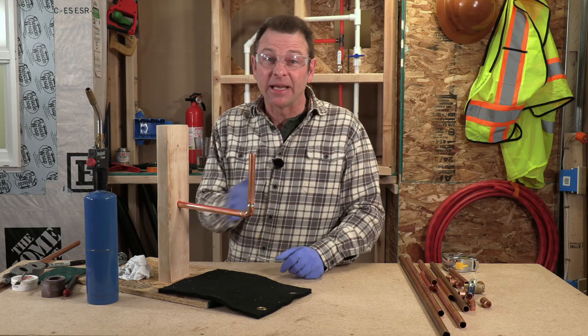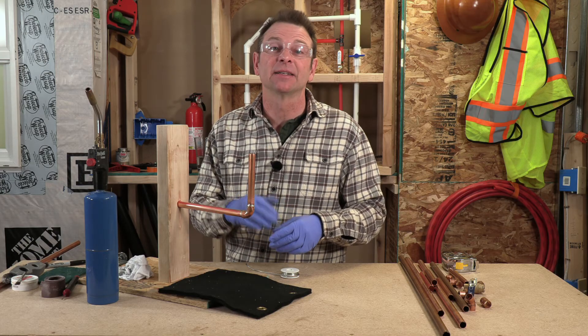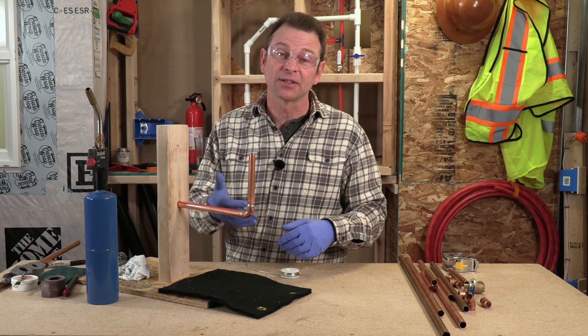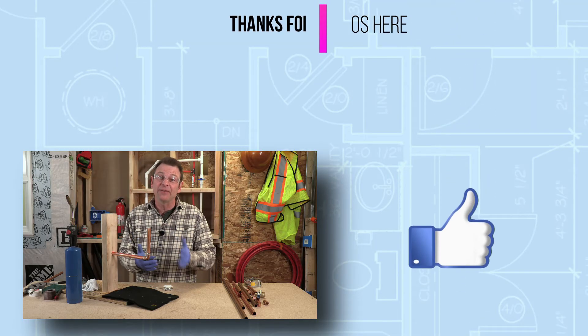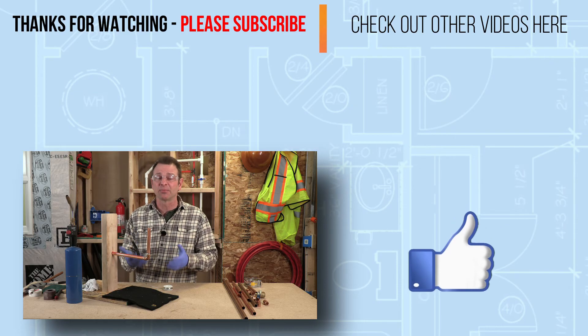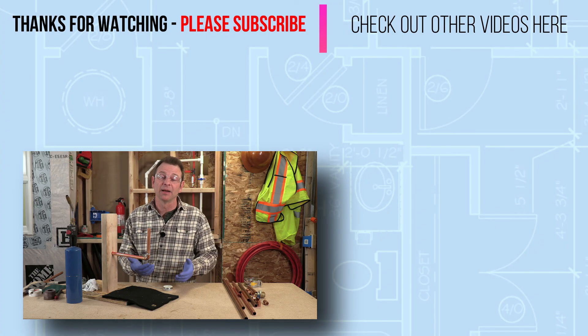So that's it — that's your basic process of sweating a pipe. Everything from cutting the pipe to dressing the end, to polishing the fitting and the pipe, fluxing them, assembling them, heating them, and then the solder wicks in and you're done. A lot of steps, and if you leave out or short yourself on any of those steps, this won't go well. You also have just a short period of time to get it done — that's why this becomes one of the most skilled processes a plumber can do. Be sure to check out the next exercise where we'll take this process and apply it to a skills exercise to assemble a simple plumbing circuit.